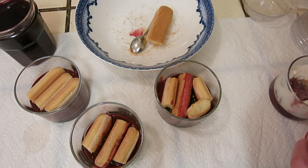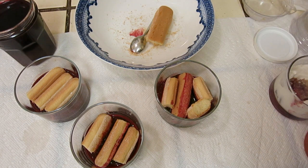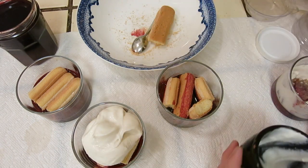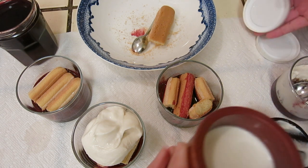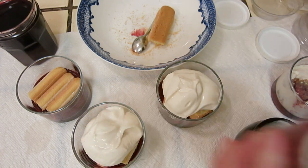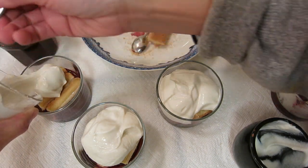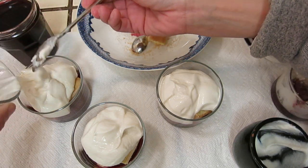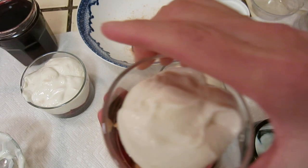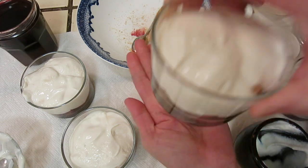Now you need to put your homemade yogurt. See, the yogurt will have some water — do not stir it, just put it in. Put it overnight, and the next day it will be like this.